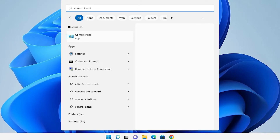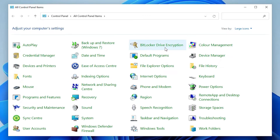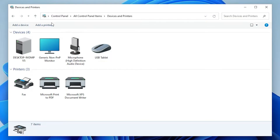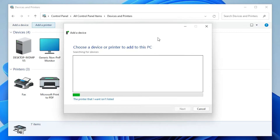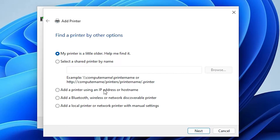Now the next step is very simple. Go to Start and type 'Control Panel', then click on it. In Control Panel, find 'Devices and Printers' and click on it. At the top, click 'Add a Printer' and minimize the window.